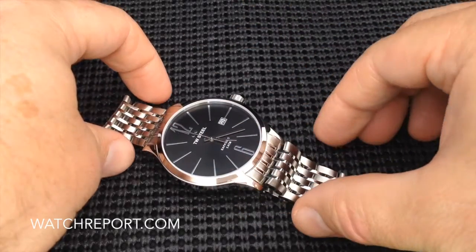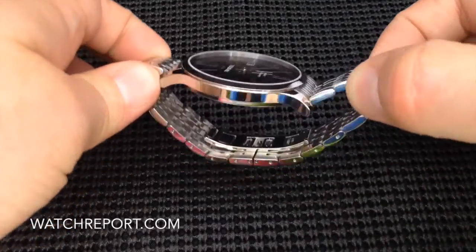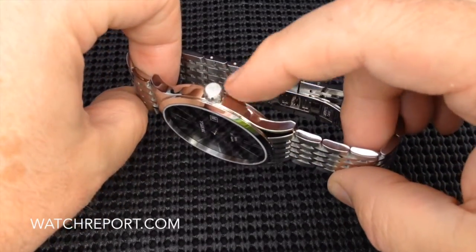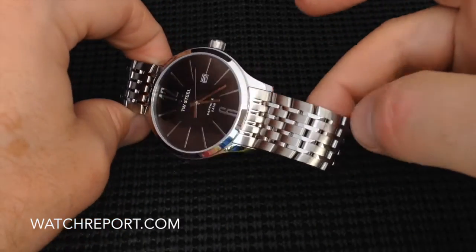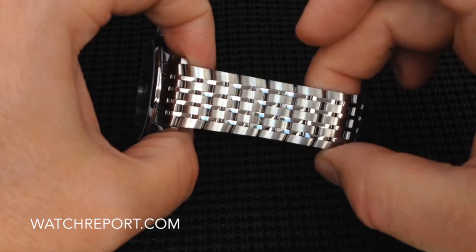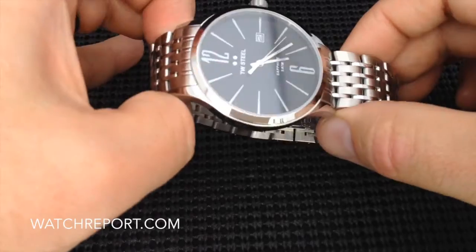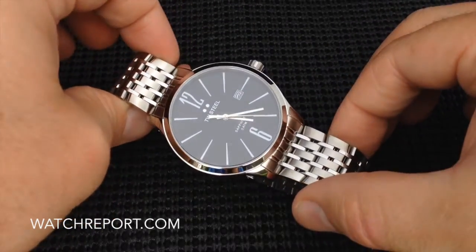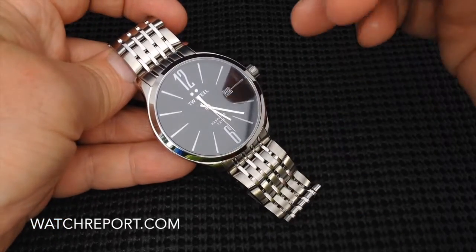Beautiful case finishing — it's got high polish and brush finishes in various areas. The crown is brushed, the rest of the case is high polished. And as you can see, the beautiful multi-link bracelet has brushed and high polished finishes throughout to correspond with the case features. Just a very elegant, classy looking timepiece.